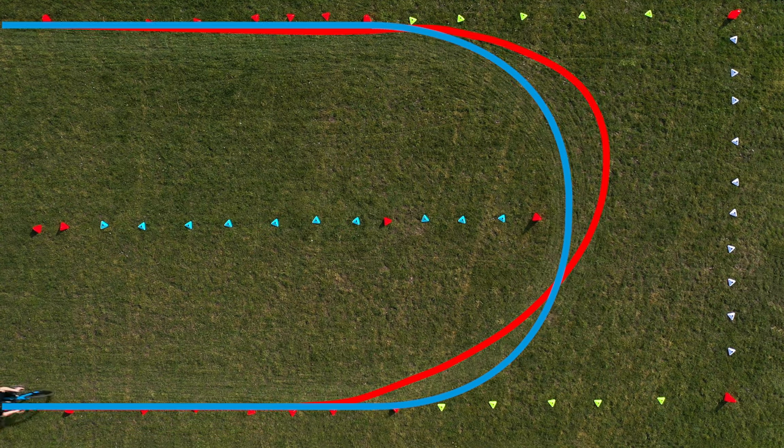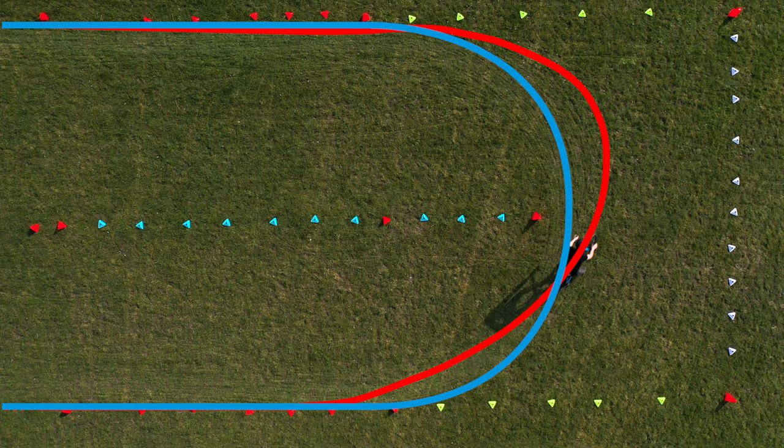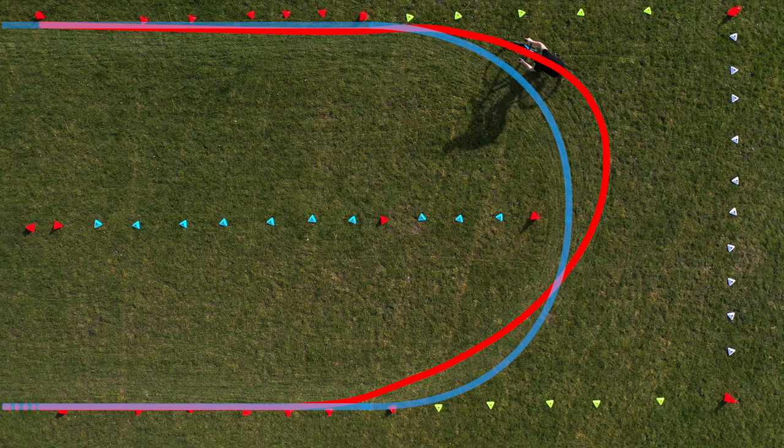The third most common mistake is cutting off the first part of the corner, then coming in too sharp, which forces you to break out of the second part. That makes the second part too tight, so you need to brake and lose your speed.